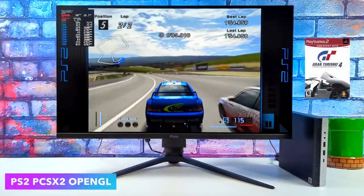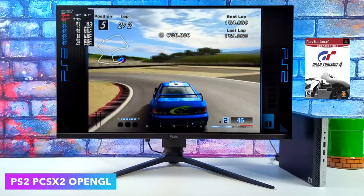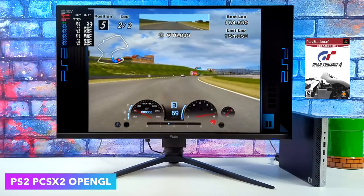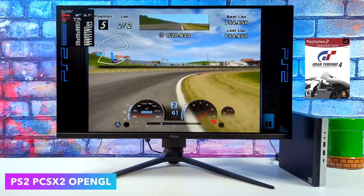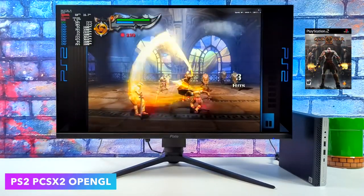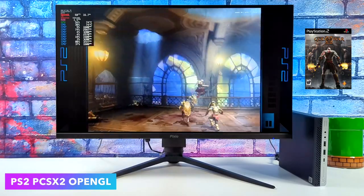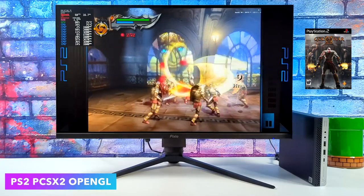With all of the emulation we've seen so far I had a good feeling, but getting up to PS2 and even Wii U I thought we'd start to struggle with this little APU. But as you can see it even handles PS2 games — this is Gran Turismo 4. We do have the option to go to Vulkan and even God of War 2 runs at full speed. This was really impressive because in the past we had a hard time running PS2 games on the 2400GE. A lot of this performance really does come down to the development of the emulator itself paired with those newer drivers.